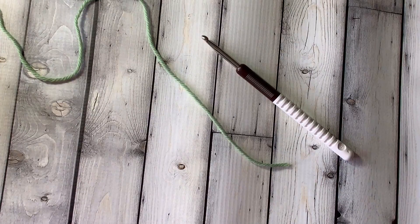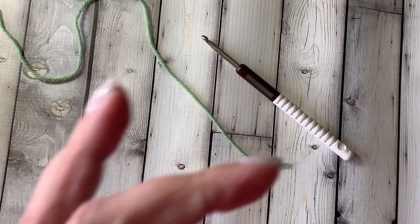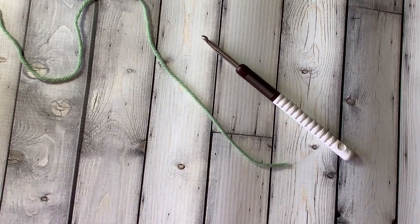Hi there everyone. This is Karen Hooley and I'm excited to show a short video today teaching you how to do the magic ring in crochet. The magic ring is how I make really tight centers to hats and anything else that I'm working in the round from inside out. Let me show you how easy this is to do.